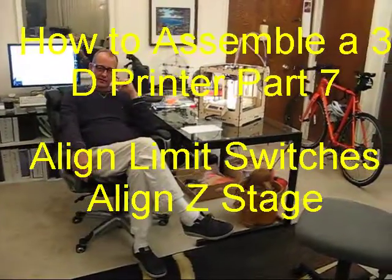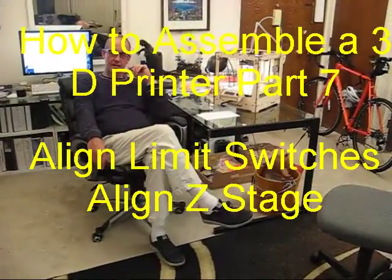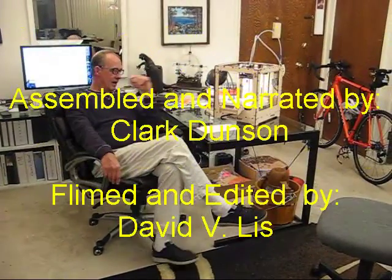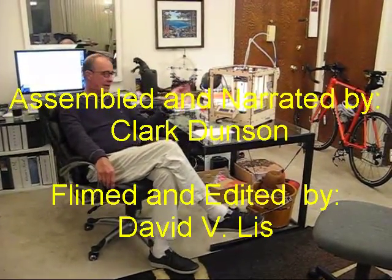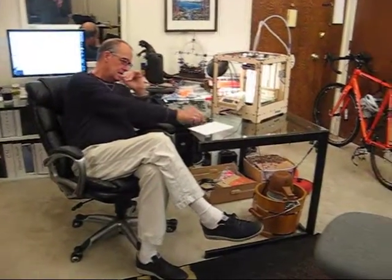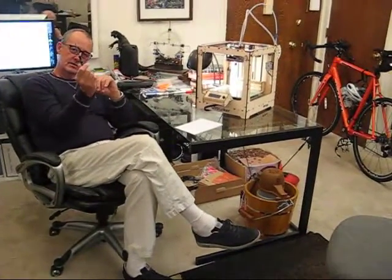Hey everybody and welcome to part 7 of assembling your own Ultimaker Original Plus 3D Printer. Tonight we're going to start out by doing some alignments: align the Z stage, the limit switch, and use two very technical pieces of paper as a tool. We also need our hex wrench to tighten things up with.